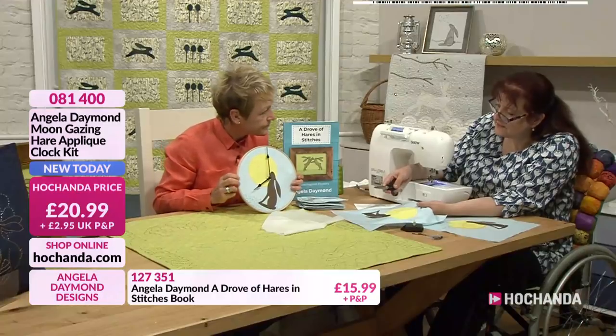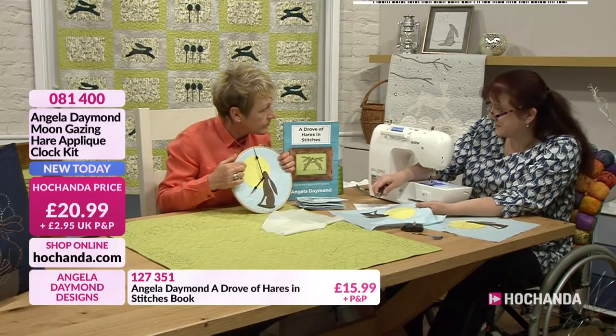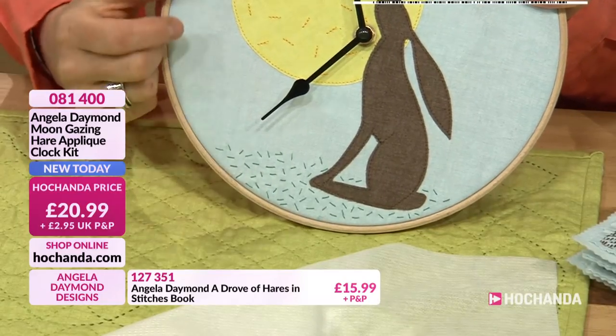We talked about doing seed stitch by hand. And you can see on the sample that you're using, I did some seed stitch at the bottom of the hair. I see that just there. So you could embellish this as much as you want to.